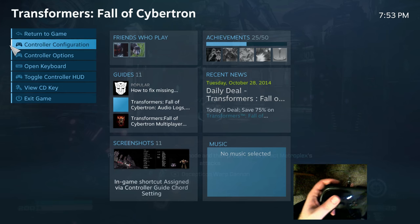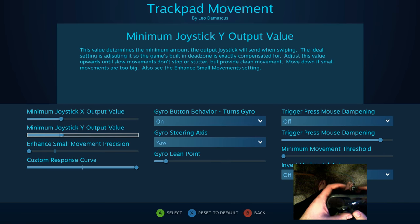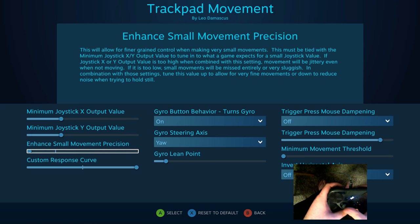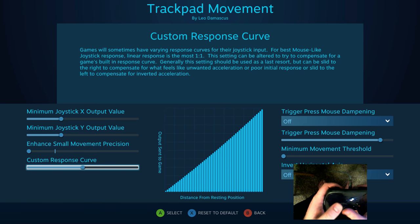So here's the way that I recommend doing the mouse joystick. I usually try to keep the output values at their minimum values, and I kind of like a strong sensitivity.